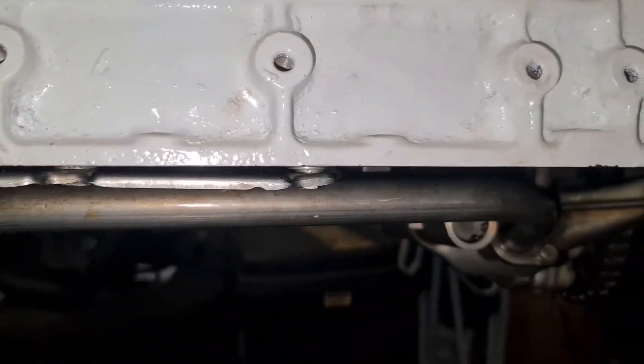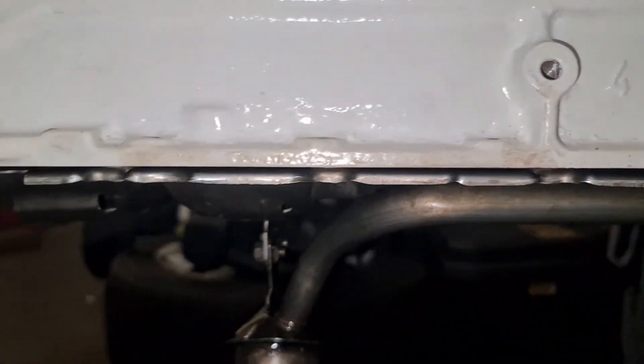Just to show you the baffle plate — if you can see, it's just been spaced out with some washers to clear, and now it rotates freely.